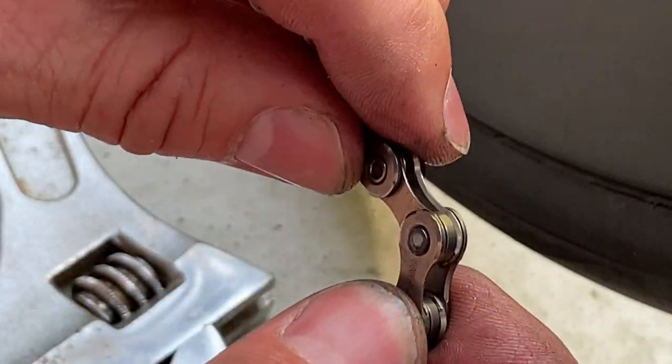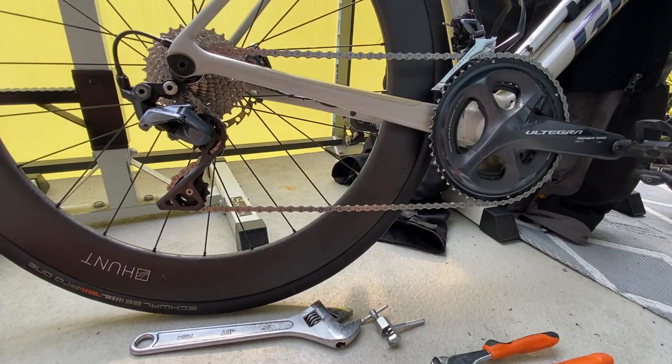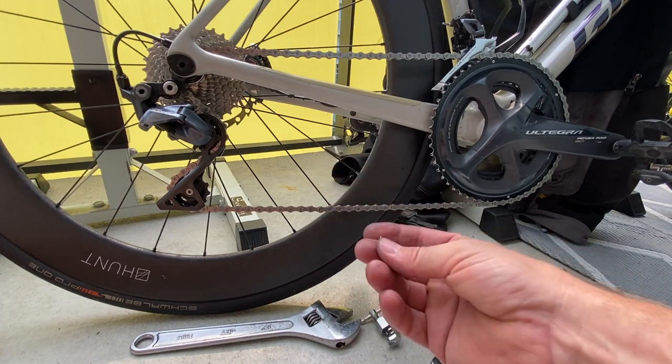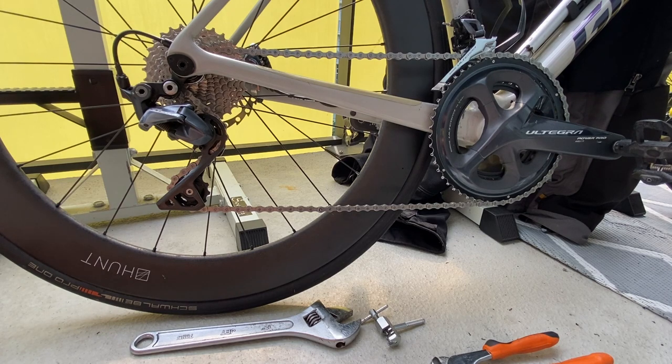The chain is articulating as it should — nice. I'm ready to lubricate. This is how the fitted chain looks at rest. It was a bit of a challenge to get this done, but it's doable.